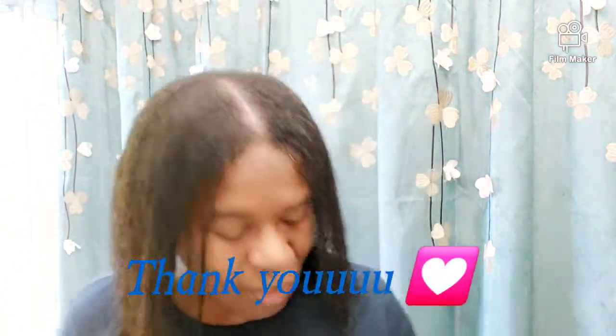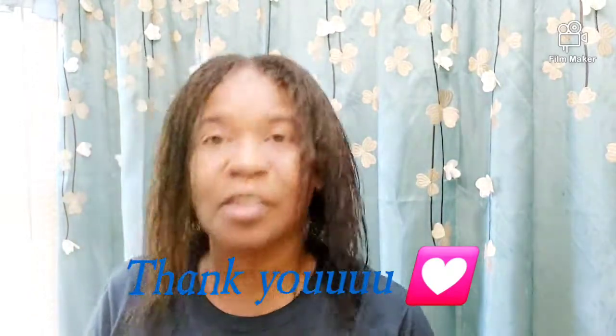Thank you guys so much. It is always a pleasure to come on here and show you guys what I do to my hair. Thank you guys so much for the lovely feedback, comments, and emails. I get so many emails and pictures of women's hair — thank you guys so much. You're doing great, pat yourself on the back. Enjoy your weekend and be safe. Thank you, God bless you. Bye.